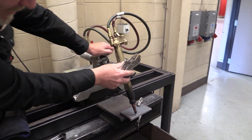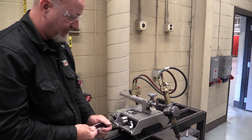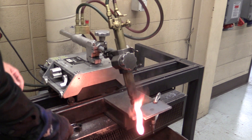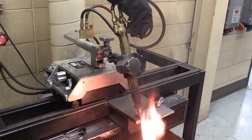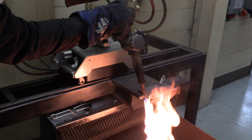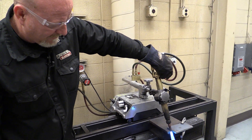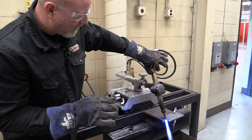Now we're going to fire up the torch and cut some metal. I have my gear in but it's still in neutral. First thing — the red line is your fuel gas. Turn that on about a quarter of a turn and strike the lighter. If you notice soot coming up, that means you need a little more gas. One of the tricks is to bring the gas up until it's coming off the tip a little bit, then add oxygen really slowly and it'll jump back to the tip. You don't want too much fuel and you don't want too much oxygen — if it's hissing, reduce the oxygen. We want a nice calm flame.